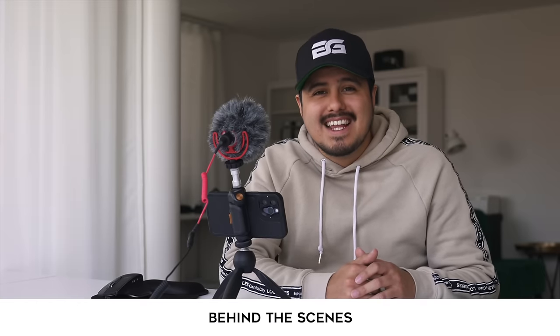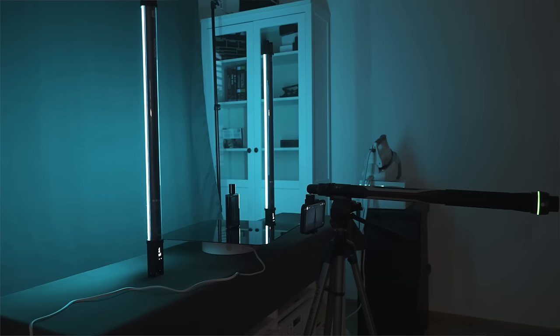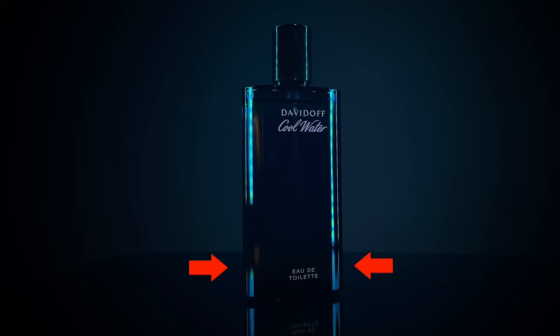Let's now move on to the behind-the-scenes, where I'll give you five tips on how to shoot a product video creatively. Tip number one is to light for reflections. For the first shot, I placed the light on the opposite side and positioned it so that the light would reflect off the object.